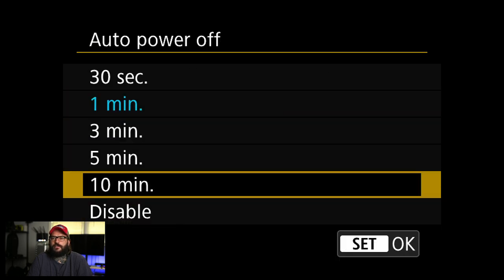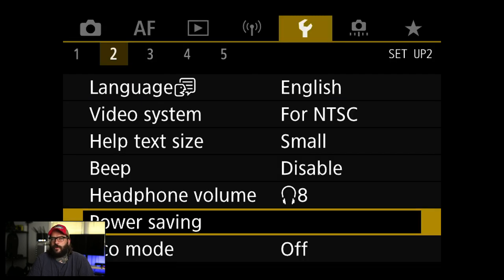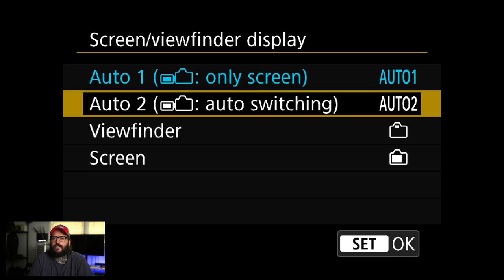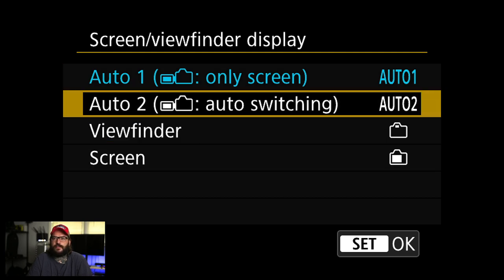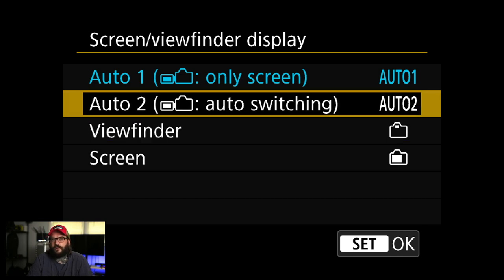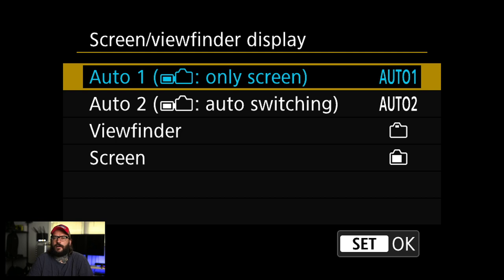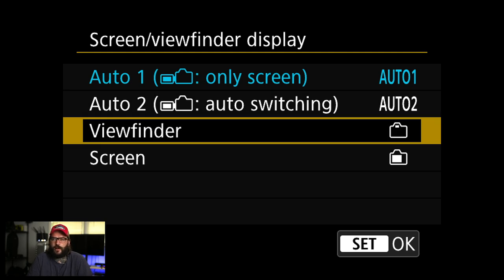Auto power off — I either disable this or turn it up when using multiple cameras. I just set it to 10 minutes right now. It can be really annoying when you set a camera down or lay it over your shoulder and then need it in a hurry and it doesn't turn on. Eco mode off. Viewfinder display auto switching — I don't fully understand the difference between the two auto settings. You can set it to screen only, viewfinder only, or auto switching. I've been leaving it on number one, and I could see using viewfinder only to save battery life.